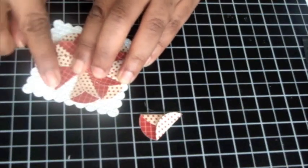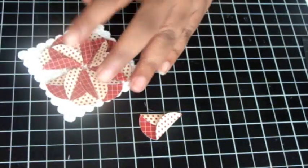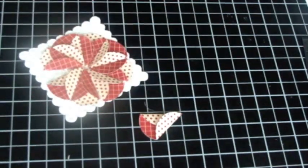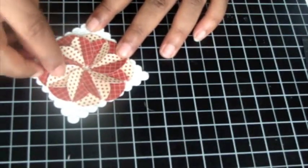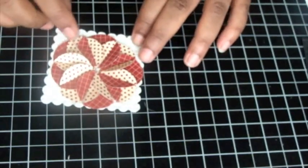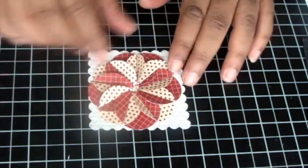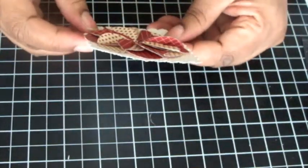This last one is a little bit too small, but that's okay — I'm just going to shove it in there and all is well. All my flaps are going in the right direction, and I end up with this really cute flower.